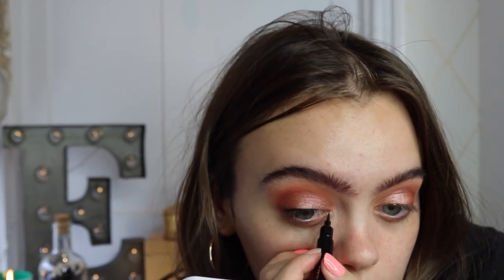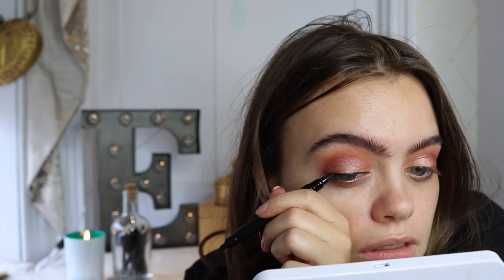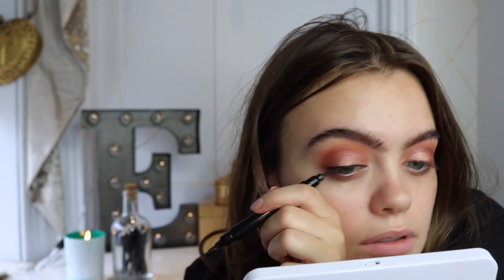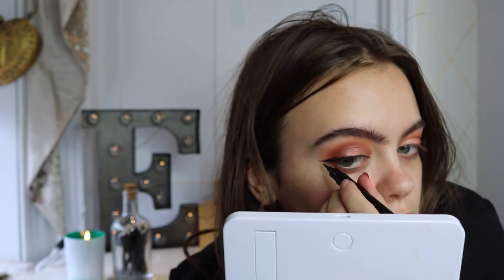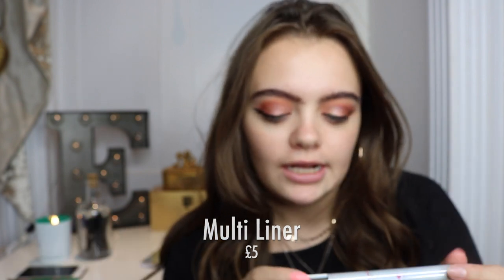I'm using the thin side at this point to go over — that was easier than I thought it would be. I feel like you can't really drag it like that, which is what I usually do. I prefer the thin side. I always show this to people whilst I'm out — I've been using it for a while. They have a nude, a lip liner, and brown and black eyeliner options.